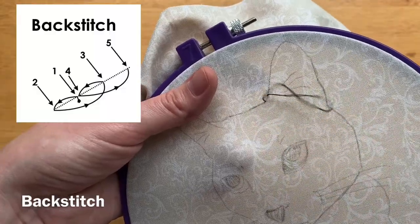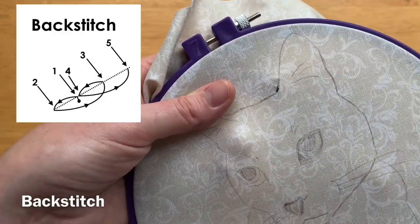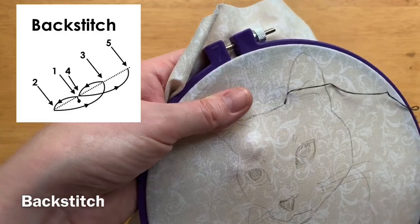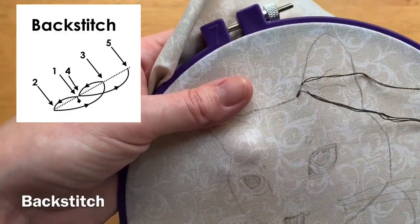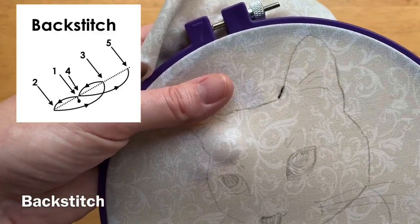Then step three is to move farther along the line and come back up through the fabric, and step four is to go back down through the fabric at the same spot where you started at step one. If that sounds complicated just watch the pattern — it's a little bit simpler than it sounds.